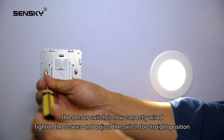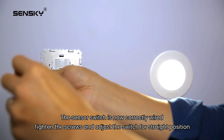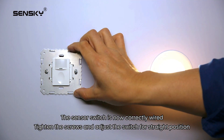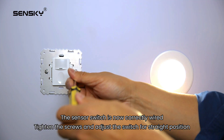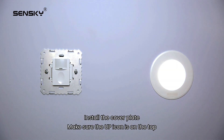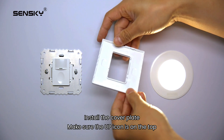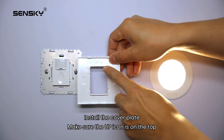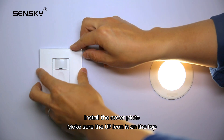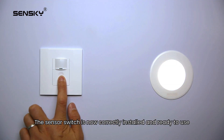The sensor switch is now correctly wired. Tighten the screws and adjust the switch to a straight position. Install the cover plate, making sure the up icon is on the top. The sensor switch is now correctly installed and ready to use.